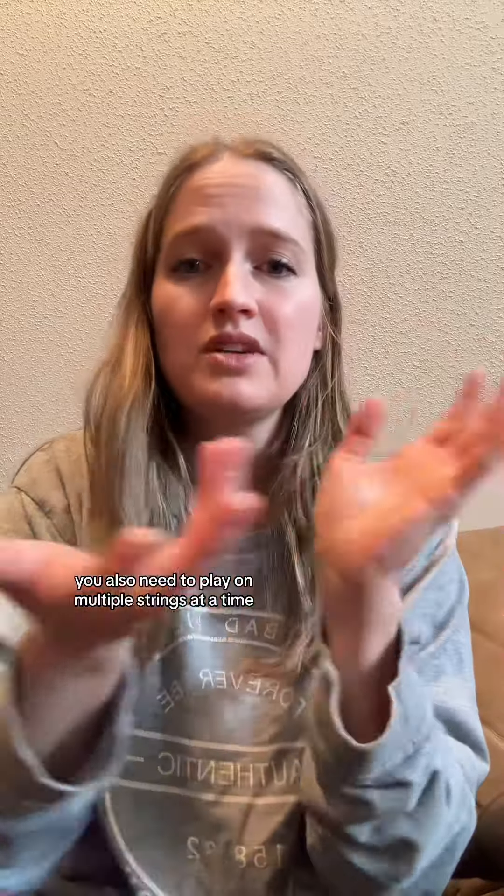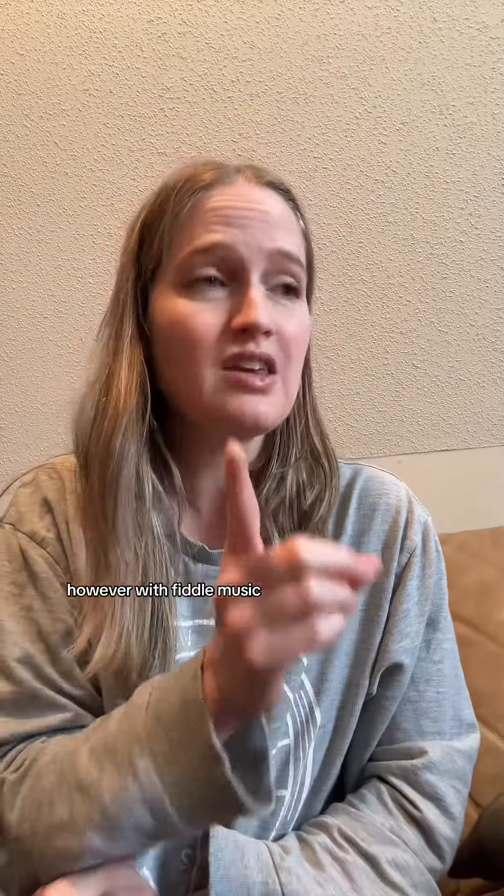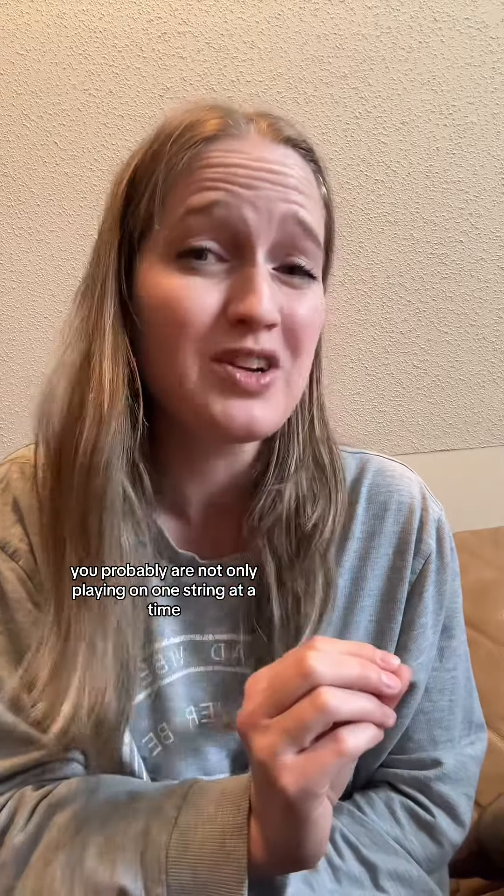Fun fact: Bach himself was a violinist well-versed in both styles of music, and that's where he came up with all of his compositions — and that's why they're just so incredible. Which leads me to the point that classical violin also requires playing on multiple strings at a time, depending on the style or the particular piece you're playing. It's not just fiddle styles that need more than one string at a time. However, with fiddle music, you're probably not only playing on one string at a time.